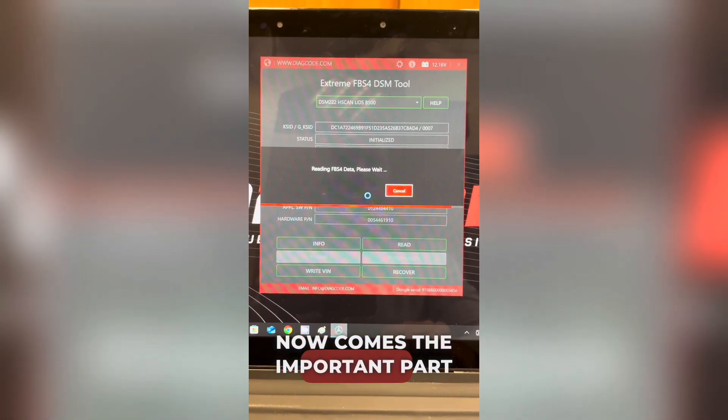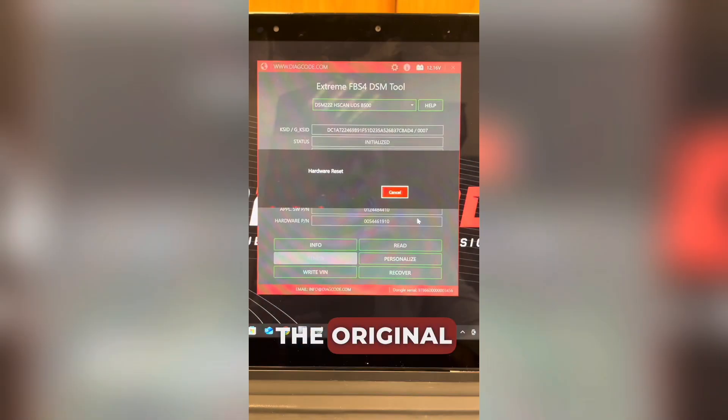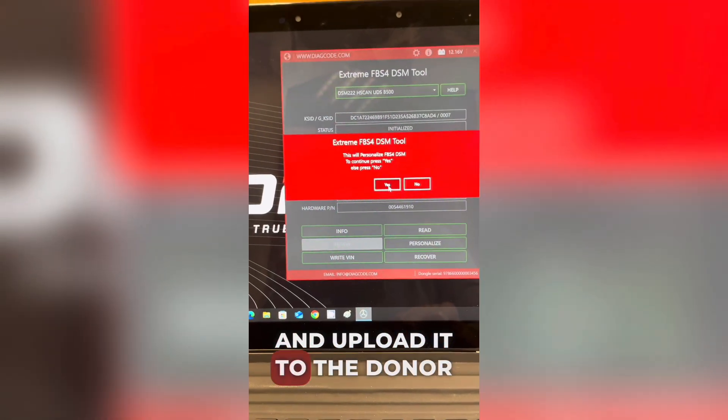Now comes the important part: setting up the donor DSM with the original data. We hit personalize, select the original module's data file and upload it to the donor.